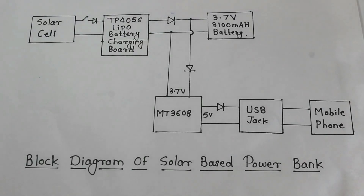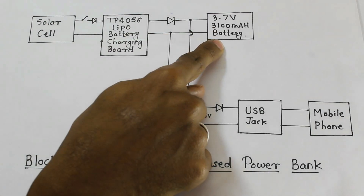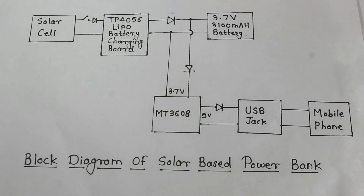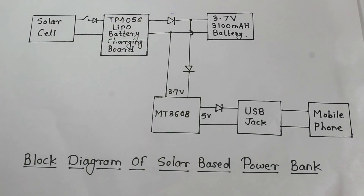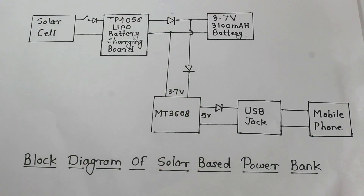So friends, this is a simple block diagram of our solar based power bank. First of all, we charge our 3.7V battery through the solar cell and TP4056 battery charging board. Here we use the MT3608 step up converter to step up the voltage from 3.7V to 5V, so we can charge our battery with the standard voltage.